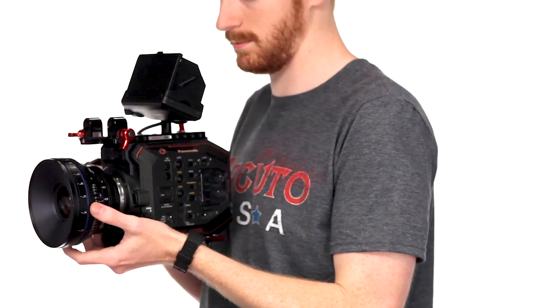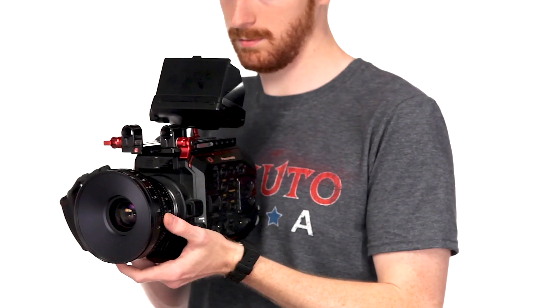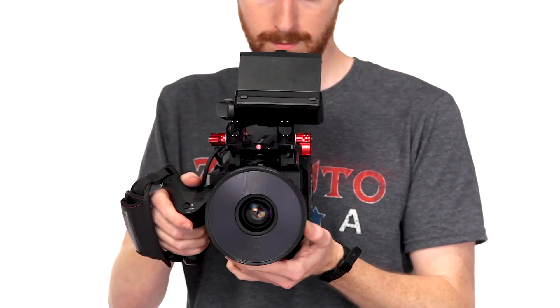Today we're going to be talking about the new Panasonic camera. I've been excited to see this camera — it seems to check off all the little things that people have wanted in a single camera.